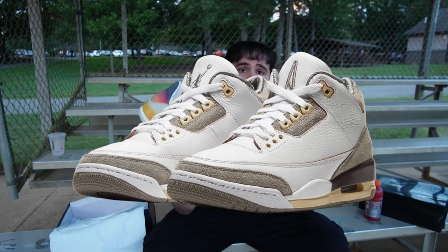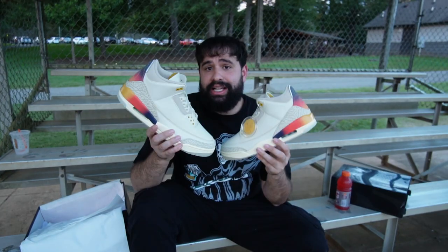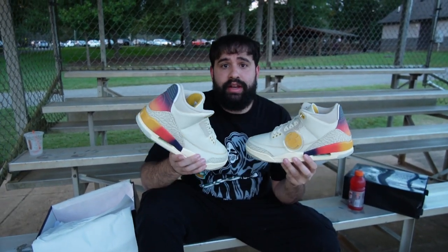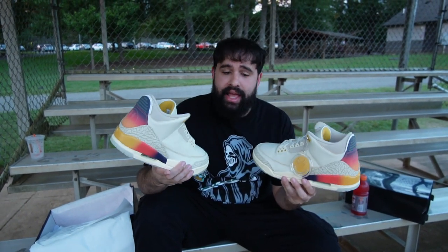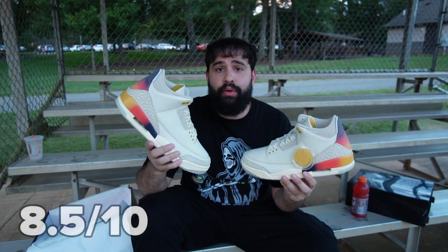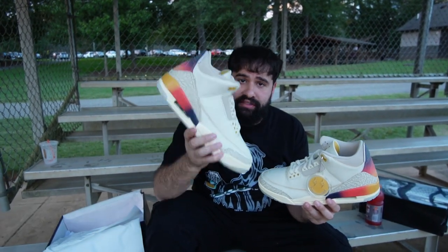One sneaker this reminds me of is the Air Jordan 3 Amamin year — both have similar leather and style qualities. As you guys know on this channel, I give every shoe a rating from one to ten based on quality of materials, wearability, and price. For this pair in particular, I'm going to say this shoe is an 8.5 out of 10. Not one of my favorites, but definitely the best J Balvin sneaker he's ever put out.